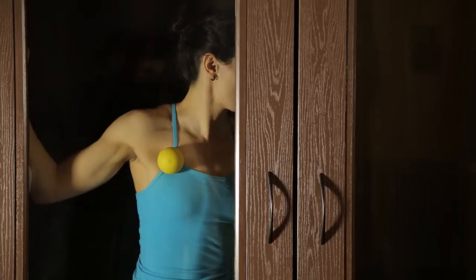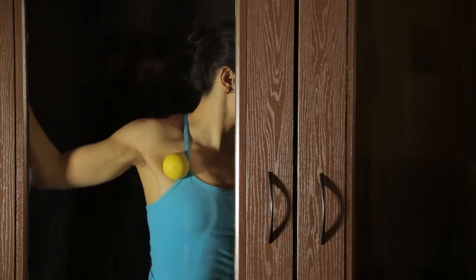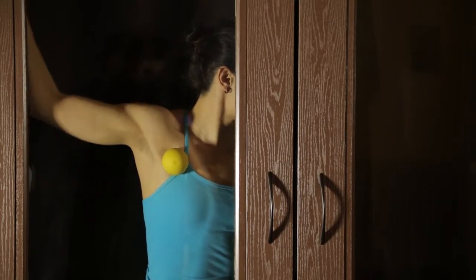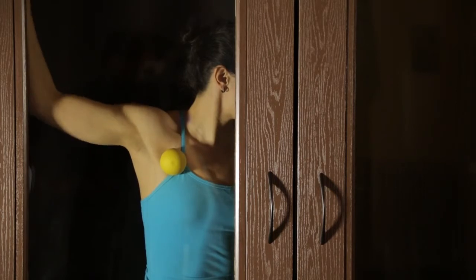From there, in the second part of the exercise, you'll be rolling over the ball to find a place of restriction or stiffness. When you find that place, press the ball into the wall, pinning down the place of restriction, and then slide your arm up the wall through a comfortable range of motion, further lengthening the muscle.